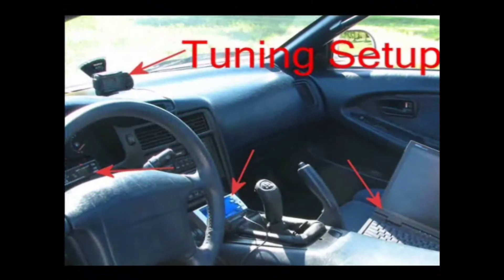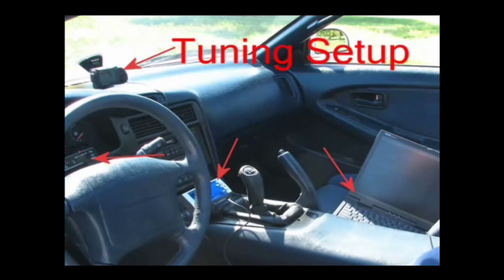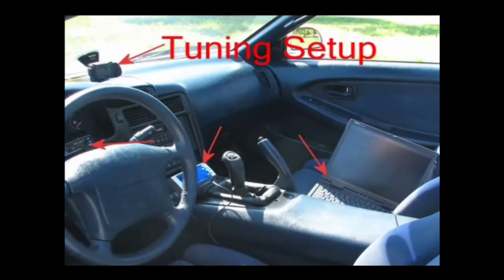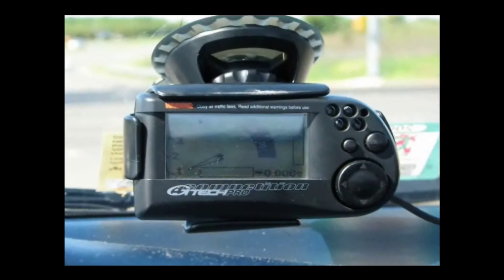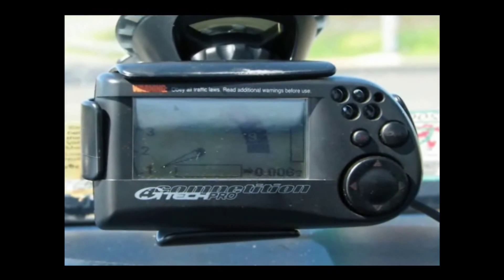Here's a shot of our tuning setup. Notice we have the G-Tech meter, the laptop that hooks up with our LC1 kit to monitor those air fuel ratios, the AFC, and the electronic boost controller. Here's a close-up of the G-Tech meter that we use to monitor horsepower, torque, and RPM.